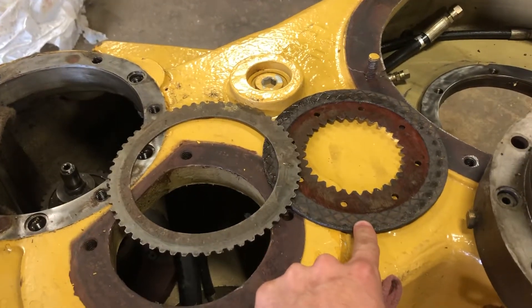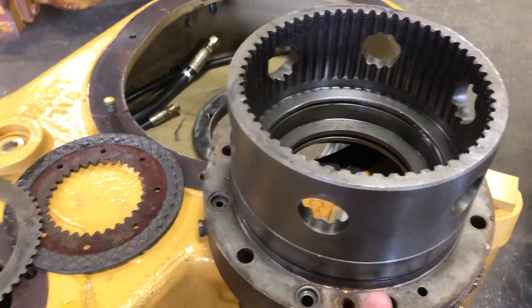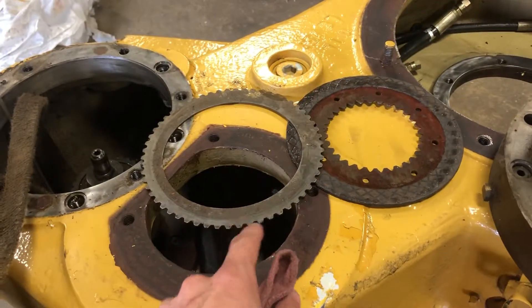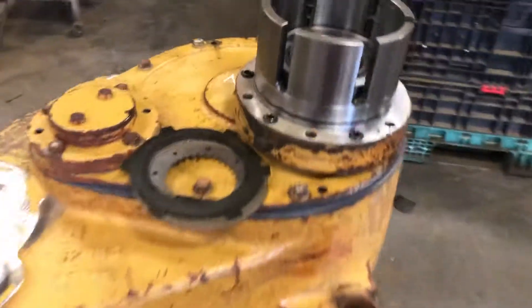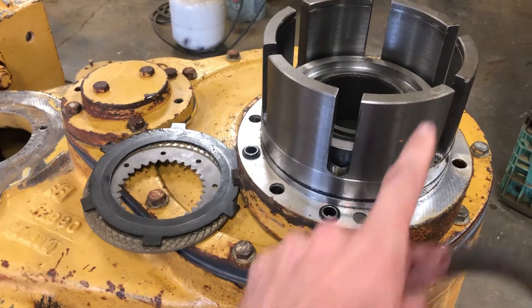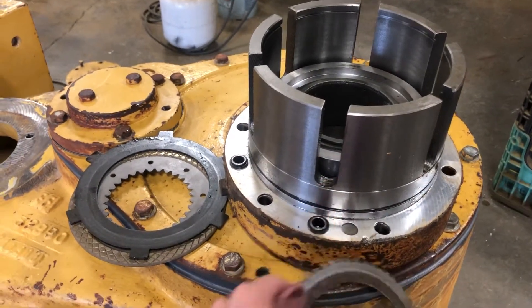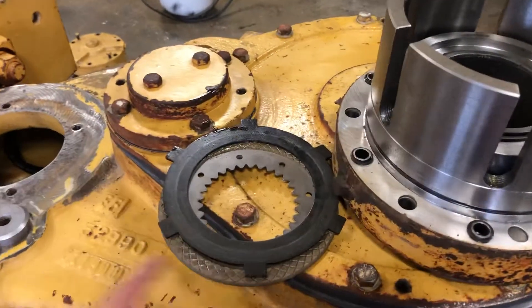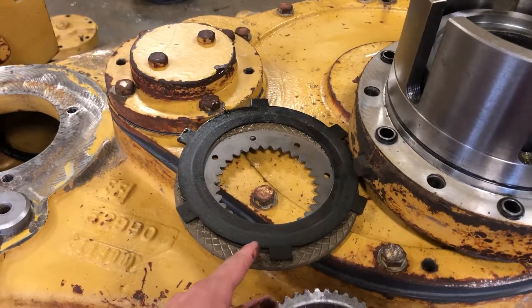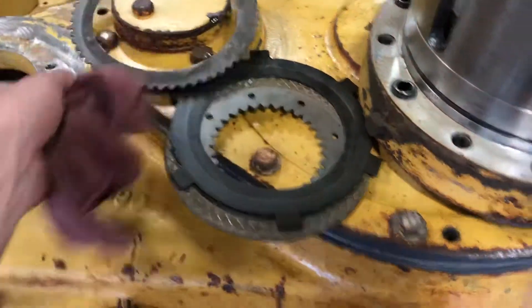The frictions are going to remain the same for both of them, but the housing, some of the O-rings, seals and such, and the separator plates are totally different. You'll see why in a second. If we run this over to the newer style, there's the brake housing. I just think it's a totally different design. Instead of the holes, you've got the notches cut out, and there's your separator plate here for the brake and the clutch.